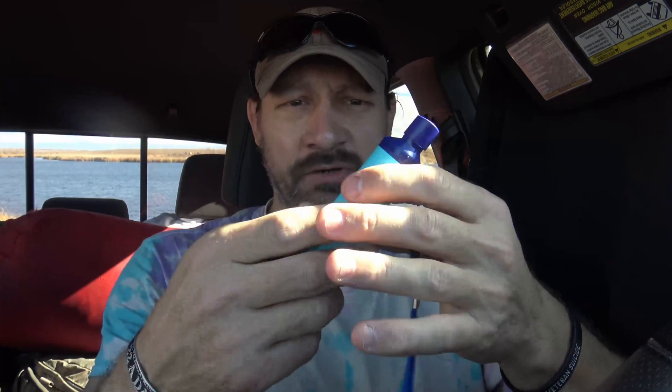Now unlike the LifeStraw, this one has a tighter tolerance. The LifeStraw is a 0.2 micron hollow fiber membrane. This one is 0.1 micron - so it has a tighter tolerance and it's going to remove more particles out of the water than the LifeStraw will. So I'm super excited. This one's very simple to use - if you have some water, you put the water in a cup, you put the filter in and you drink.